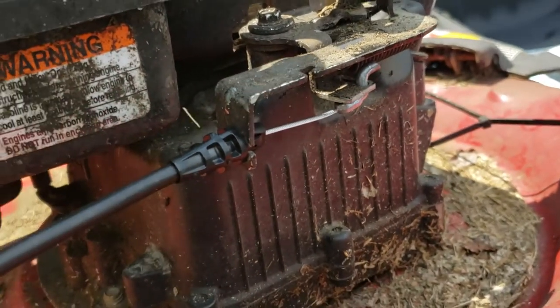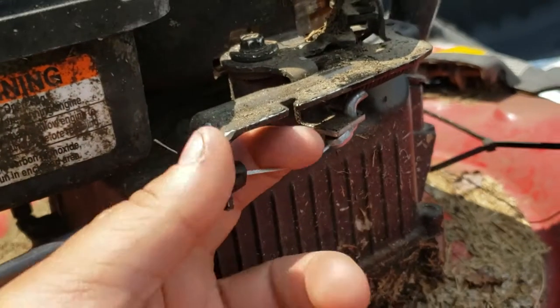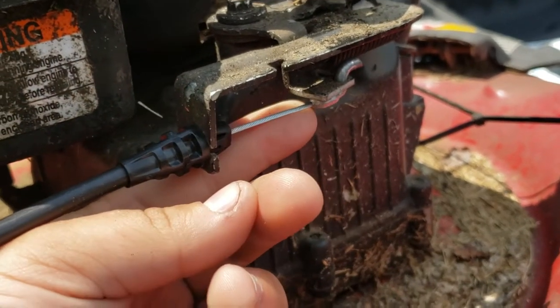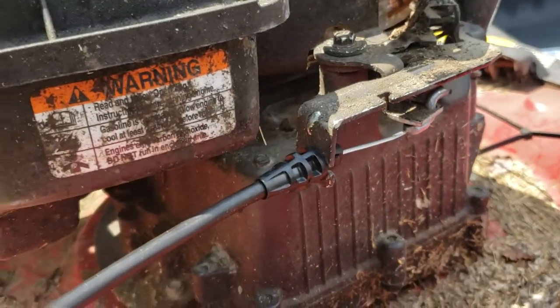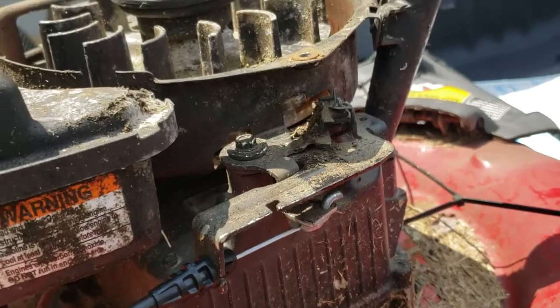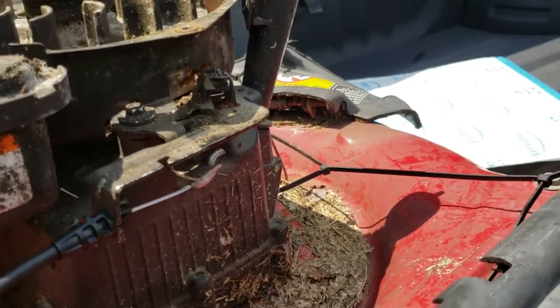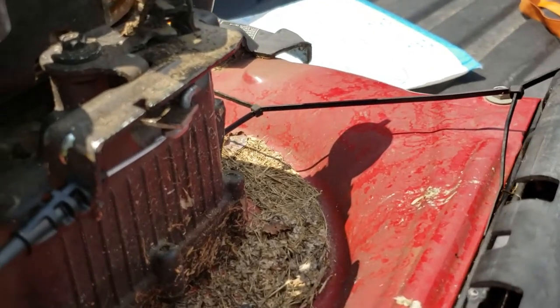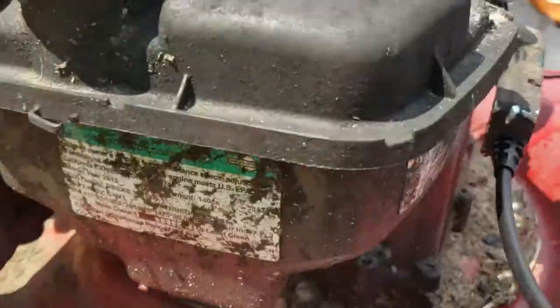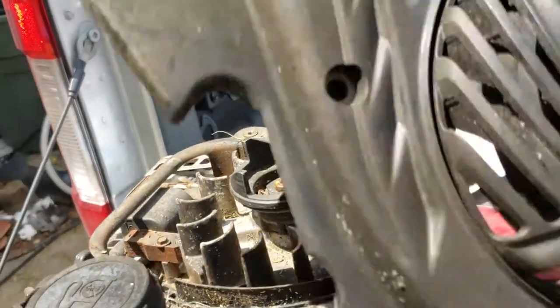I did not have to file it down, but I needed two hands and I'm filming this with my cell phone, so forgive me — but it just goes up in the hole, and now when you pull your handle it works perfectly, brand new.